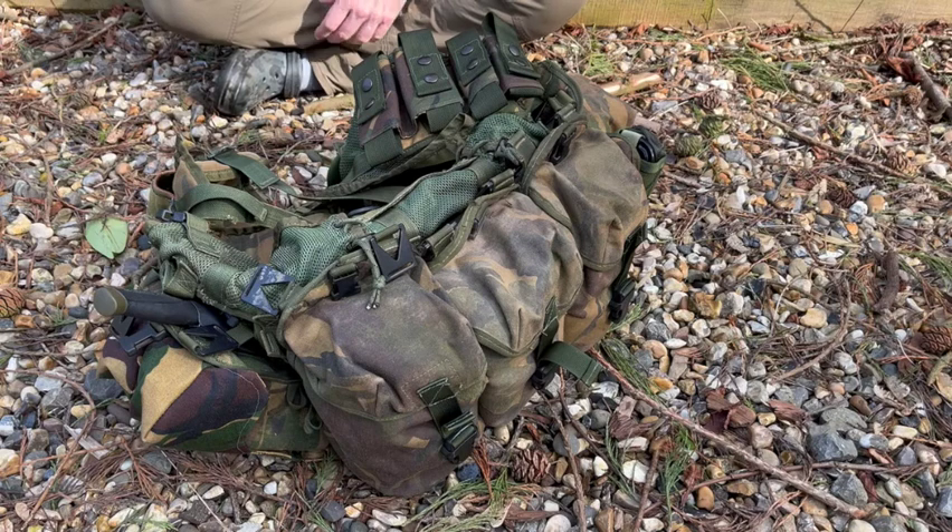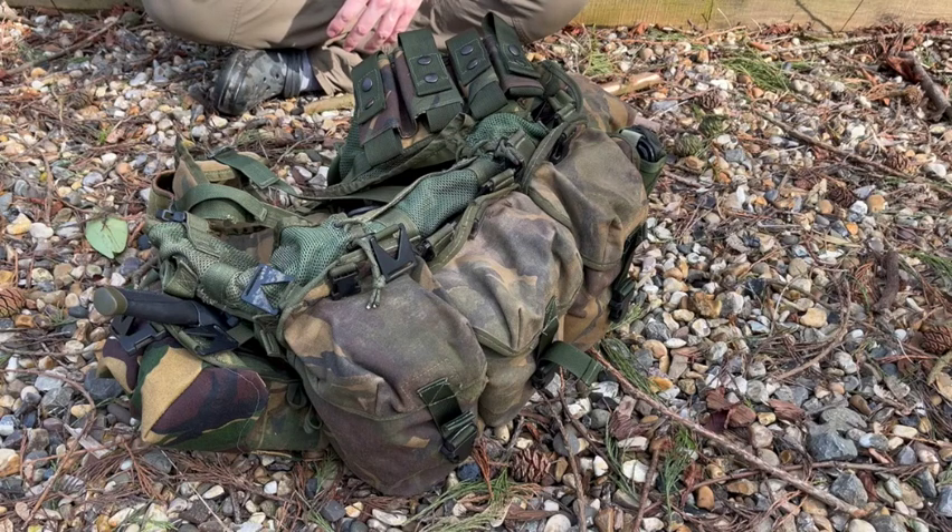This is Ben from TRC Outdoors. I've been seeing a lot on social media, especially from the American side, that there seems to be a thing about belt order and belt kit now, with lots of people putting together these Minuteman belt kits. I was talking to Steve about this — obviously he was chatting to me because we in the UK have done belt kit for a very, very long time. So what I said I would do is drag my old belt kit out and do a bit of a rig rundown — talk about the setup, what it was for, and the basic contents.